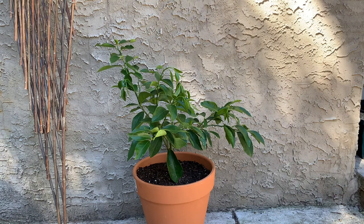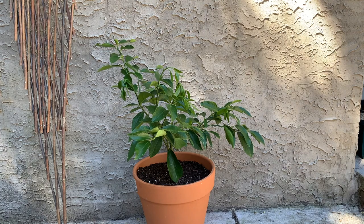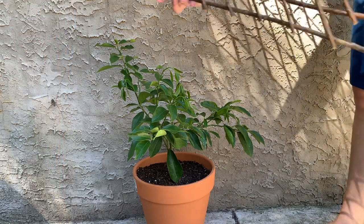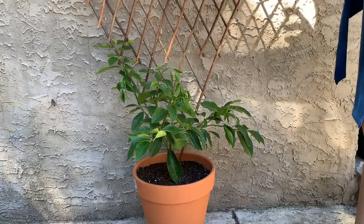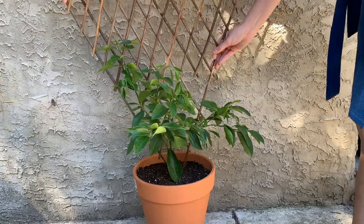This is a Meyer lemon tree grafted onto a dwarf rootball, so it's perfect for growing in a container. I got this for my birthday at the end of August, along with the kumquat tree.